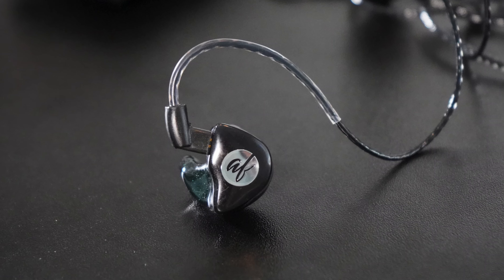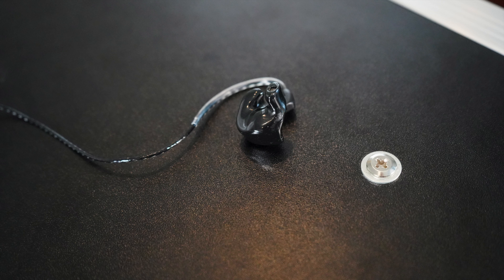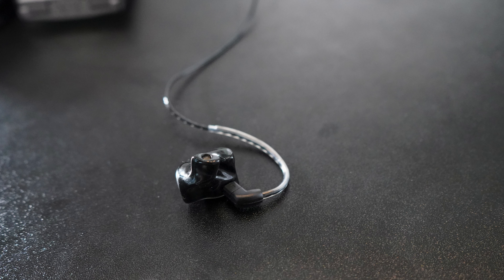Usually the biggest issues you'll see with custom in-ears are either in the way they fit — they'll be in your ear and you move your jaw and they'll pop loose, losing some of the bass response — or in pressure build-up. So far I haven't had any issues with the seal moving around on stage while singing or playing; they've stayed in perfectly and I haven't broken the seal at all. They also have a pressure valve release system in their in-ears that prevents that nasty build-up that can come with custom molds. They've been very comfortable, the seal has been airtight, and they sound fantastic.